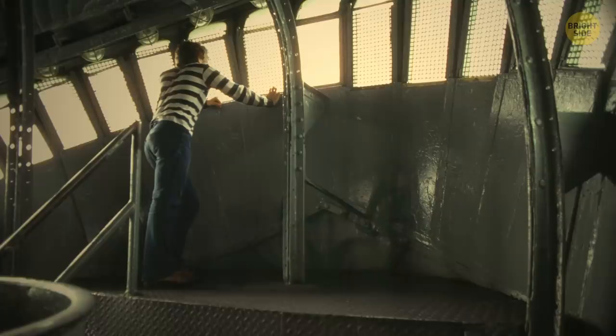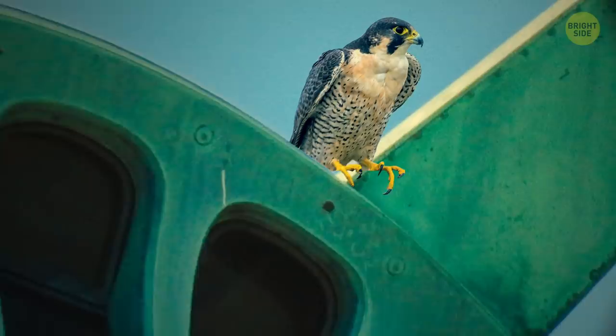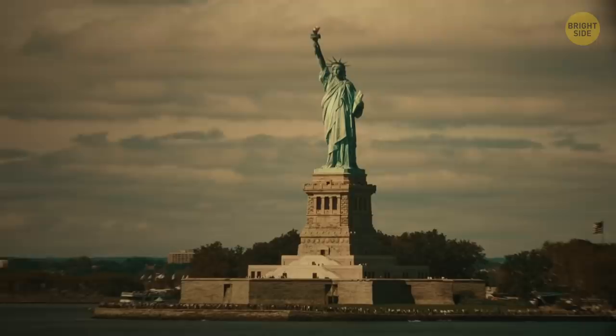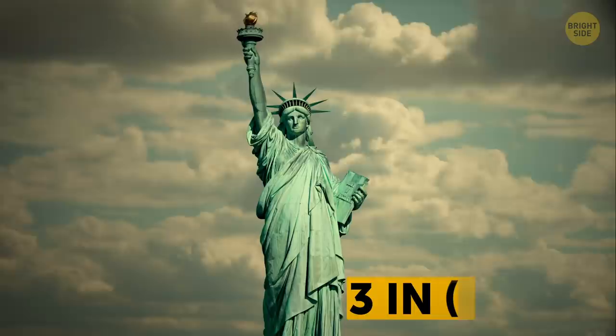In the summer, the crown of the statue becomes a temporary home for peregrine falcons. In the winter, owls are often seen there. Although she's a statue, Lady Liberty doesn't always stand still. When the wind is strong enough, she can sway by around three inches and her torch by around twice as much.